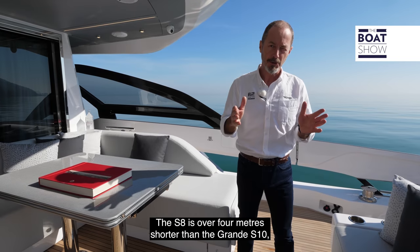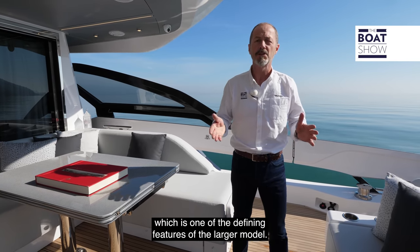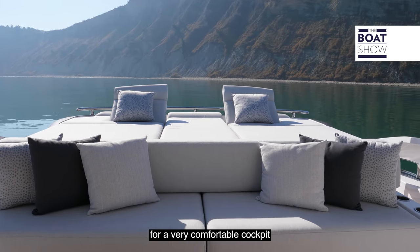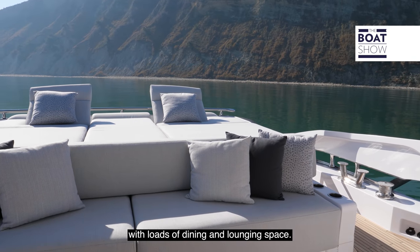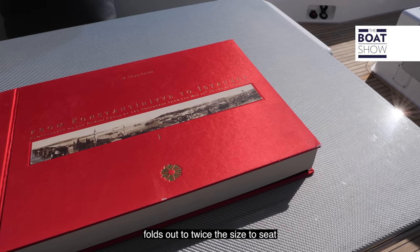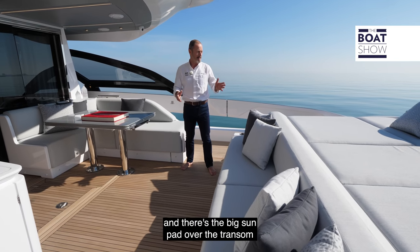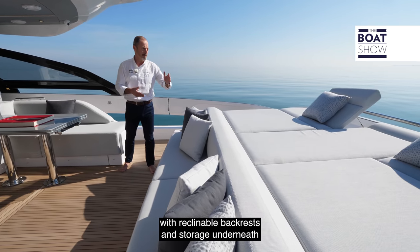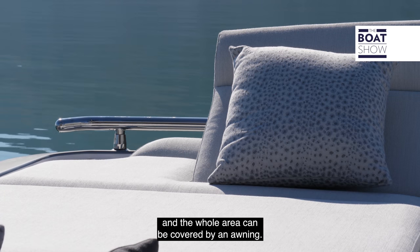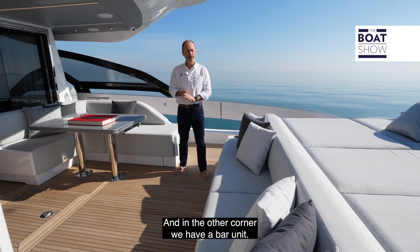The S8 is over four metres shorter than the Grande S10, so there's no room for the raised cockpit in the stern, which is one of the defining features of the larger model. But there is still plenty of room for a very comfortable cockpit with loads of dining and lounging space. This carbon fibre dining table folds out to twice the size to seat a full complement of ten guests. There's a big sun pad over the transom with reclinable backrests and storage underneath, and the whole area can be covered by an awning. In the other corner, there's a bar unit.